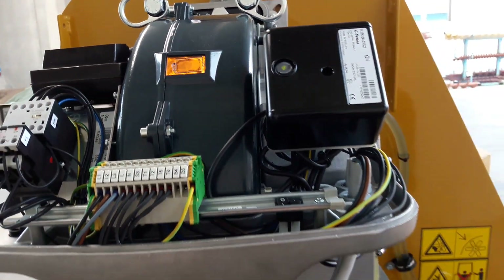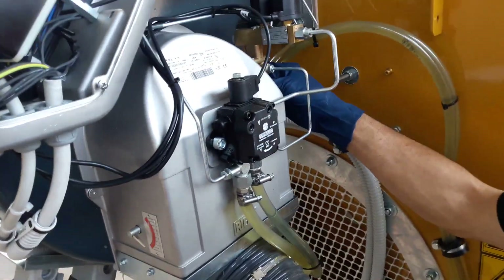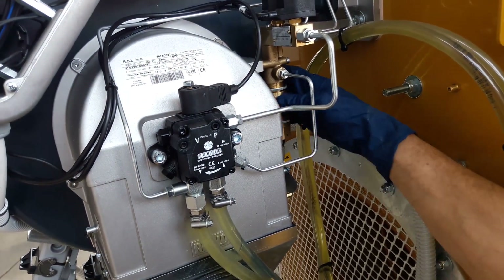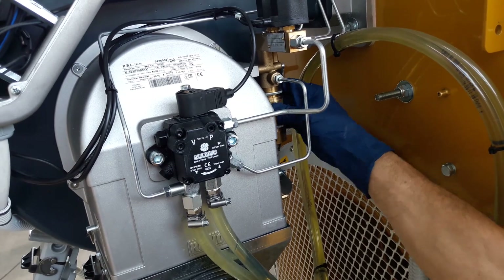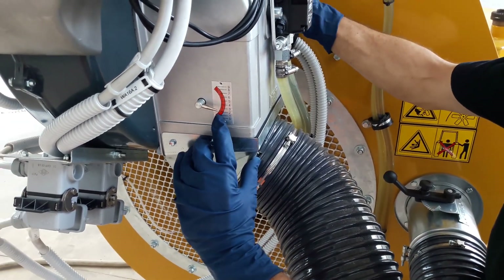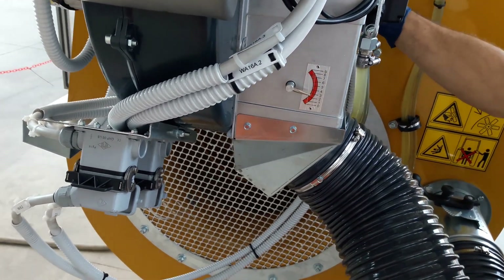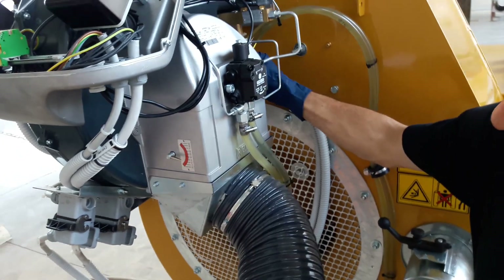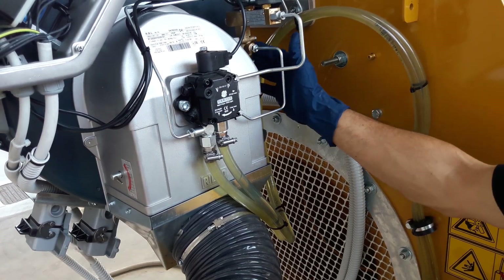The gauge located in the front of the burner is showing one notch. So now we need to increase the opening of the air valve by turning the top nut, so that the gauge will read 2.6 notches. After reaching 2.6 notches, we can lock the top nut.